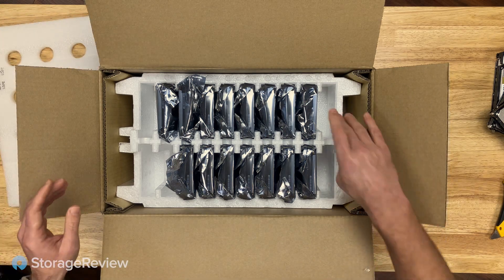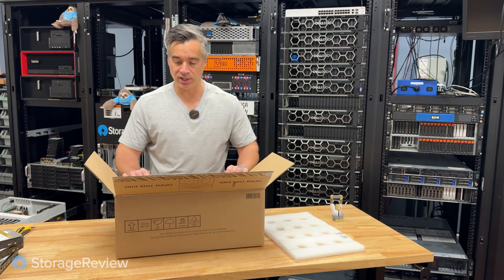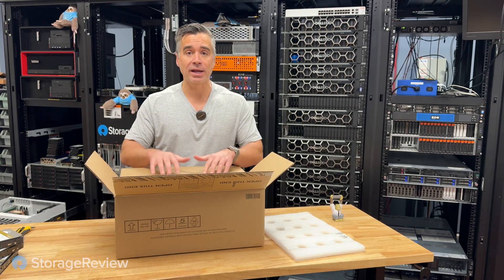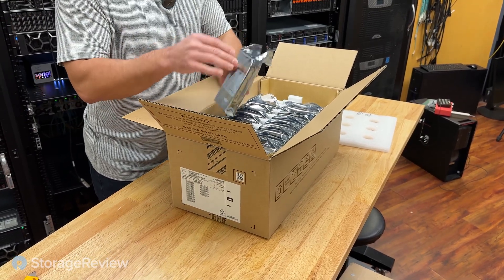And voilà — there are five gaps, so we could fit 20 drives in this, 10 on each side. They're all foil-packed, which is nice. These are all brand new 24-terabyte WD Gold hard drives.